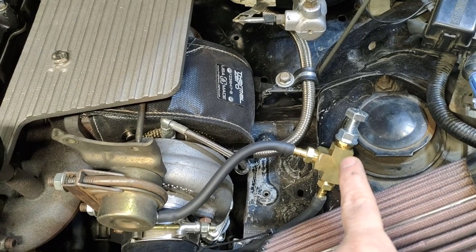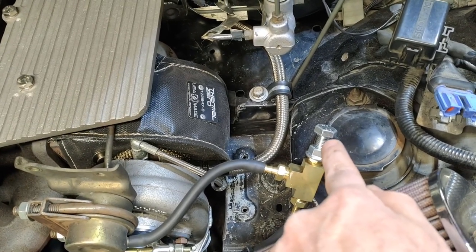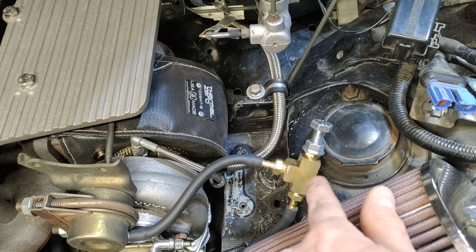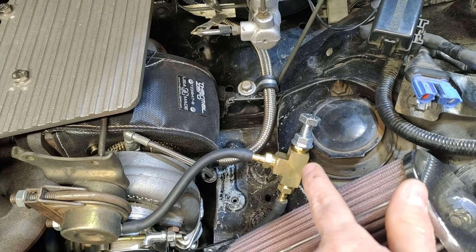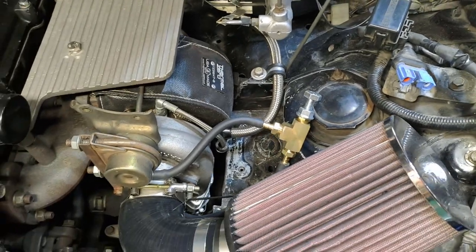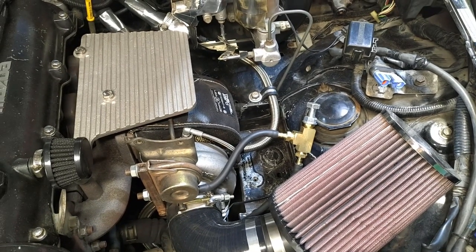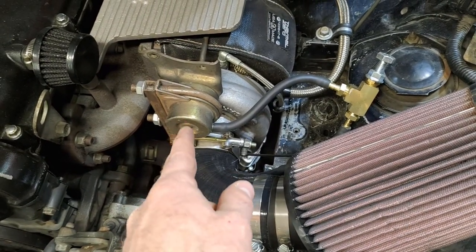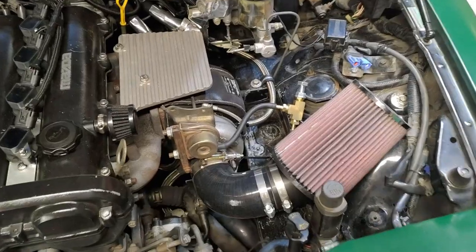The manual boost controller intercepts that, and it has its own spring which you can dial down and increase the pressure on using this screw. It causes it to not open until a certain boost pressure is reached. In the previous video, we showed you how to do this safely, to tune this before you even got out on the road. This type of device is very handy when you're experiencing simple problems like boost sag and want to increase your boost a little bit over what's in the stock wastegate actuator. But here's the downside.